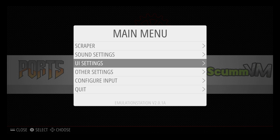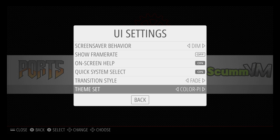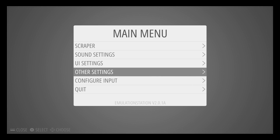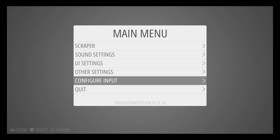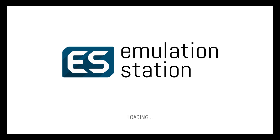It still looks the same — we need to enable one of the themes we installed. Press Start on your controller, go to UI Settings, then Theme Set. I'm going to go with Pixel, which I downloaded just a little while ago. Some themes automatically apply and some themes you need to quit and restart Emulation Station.